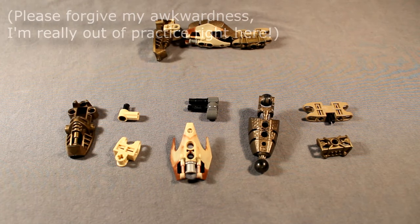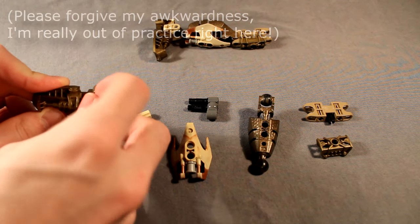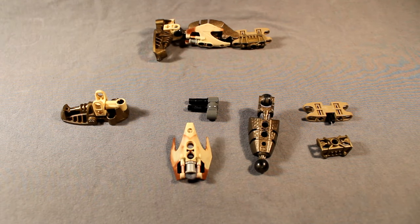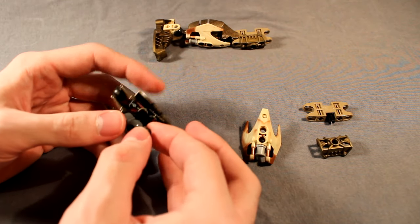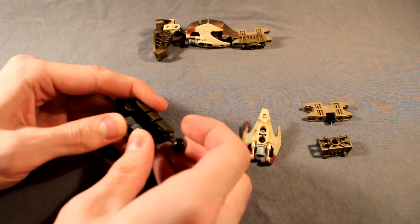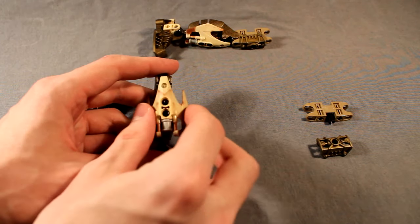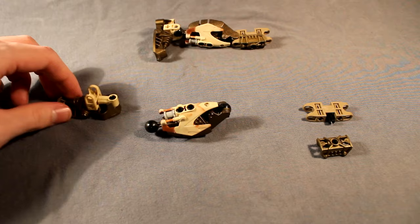Starting with the legs, they are very simple — nothing really special here. Just build the foot like you normally would by putting a hand connector into the Toa Metru foot. Add that little connector on the inside to fill it in. This piraka limb was painted gold to match the rest of the MOC. Go ahead and add this three-long lift arm with the ball joint on it — that's optional. Add the Vorox armor piece onto the front and a little washer over it. And that's the lower leg.